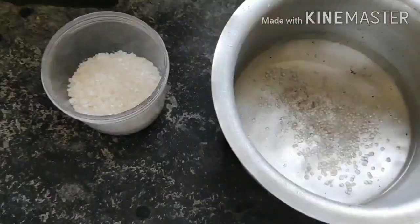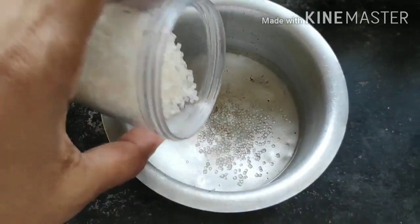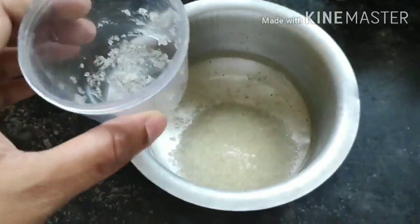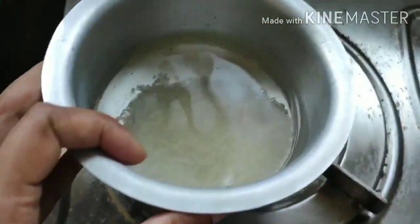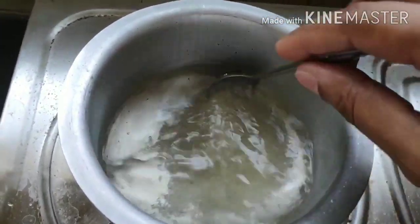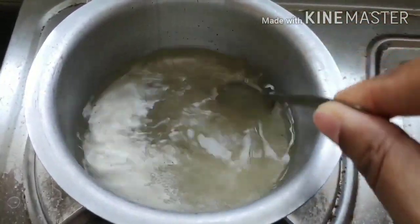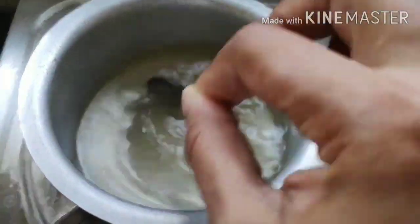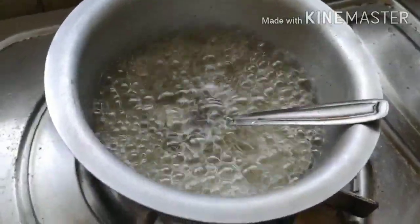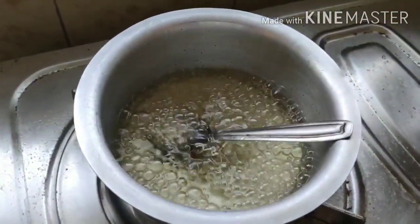While the gulab jamuns are frying, I'm preparing the sugar syrup. I took one full cup of water and I'm adding half the quantity of sugar. Putting it on high flame — just keep on stirring so the sugar completely dissolves and doesn't stick to the bottom. Keep the flame high so it reaches that sticky consistency.